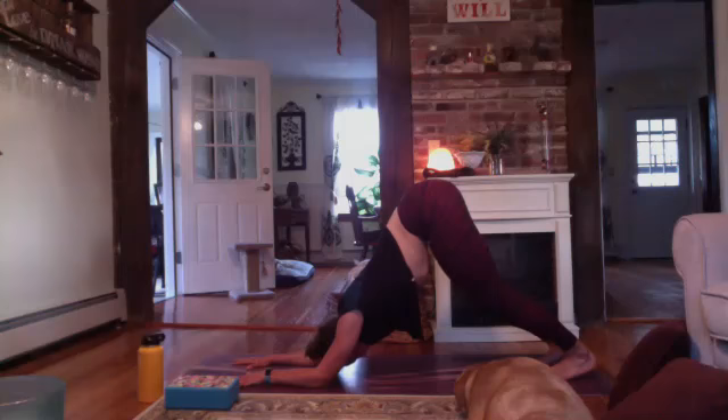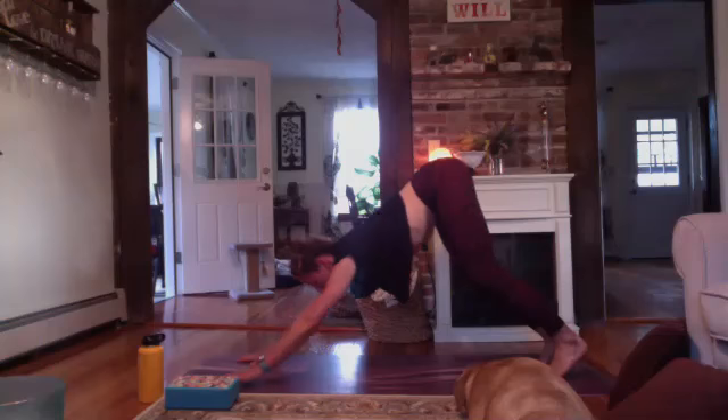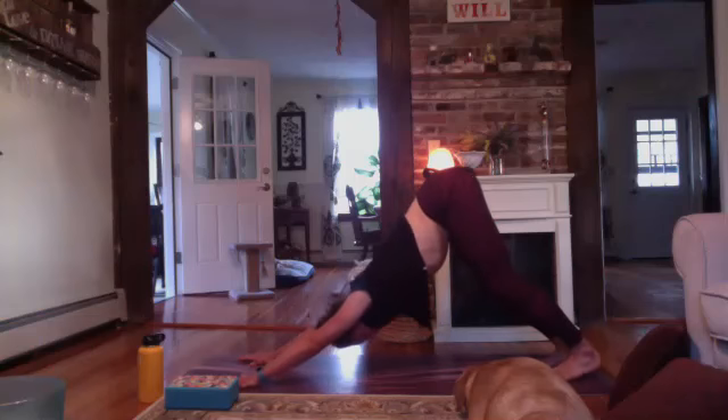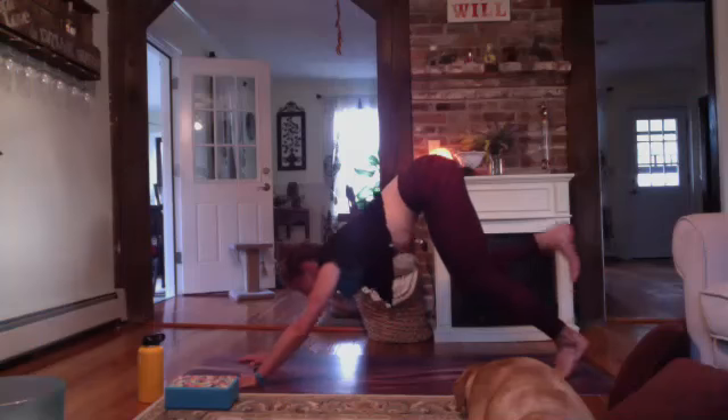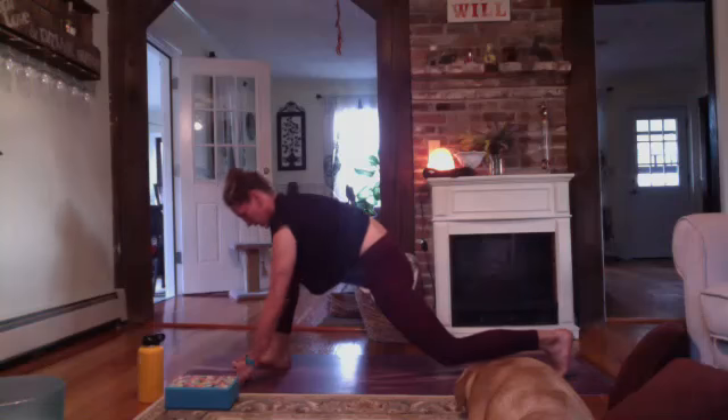Sometimes down dog doesn't feel that great — it can take some practice to get a good feeling downward facing dog. Modifications: feel free to drop one elbow to the ground for a half downward facing dog, or drop both forearms down for dolphin pose. And always the option to stay in tabletop. Send your chest back towards your thighs. Another inhale, and exhale, let it go.